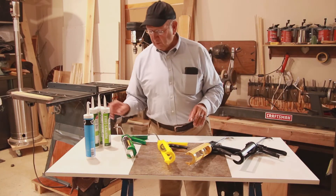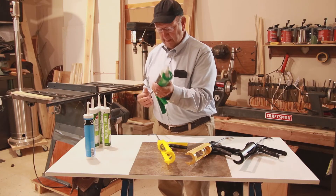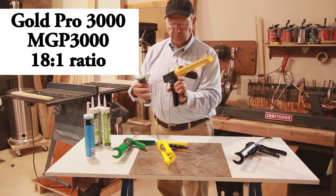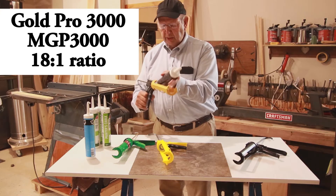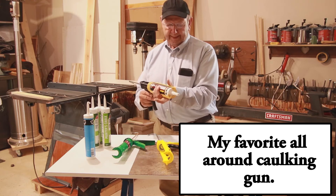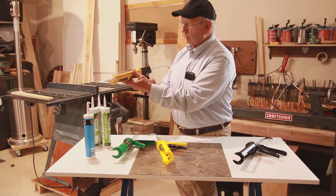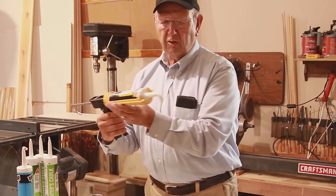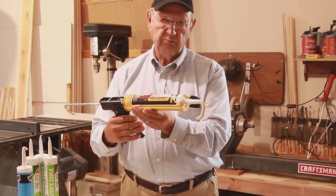Let's go up to what they recommend. Let's put it in a gun that has an 18 to 1 ratio — that's this one. I'll release it and pull it back. This gun has an 18 to 1 thrust ratio, or gear ratio if you want to call it that. Now I'll watch this — I've got one hand and I'm going to exert one pound of pressure. Look at that, I'm doing it with no problem. I'm extruding caulk and it's coming out easy. So that's 18 to 1 thrust ratio — works out pretty good.